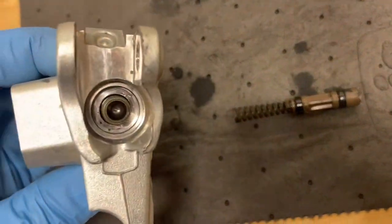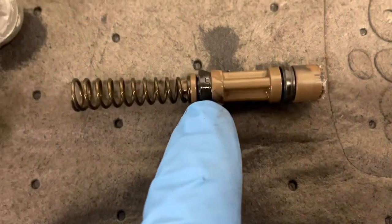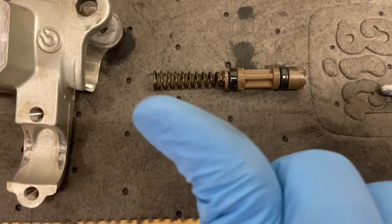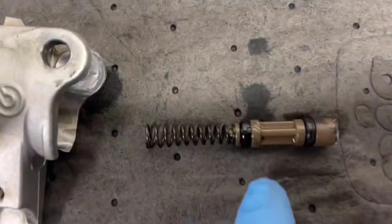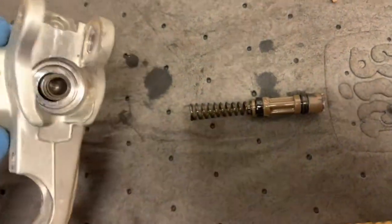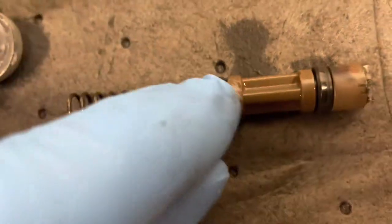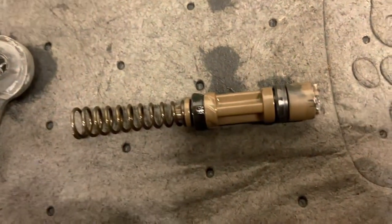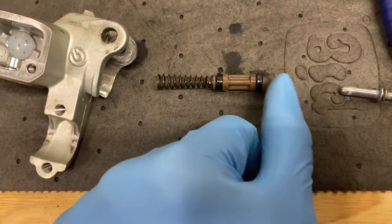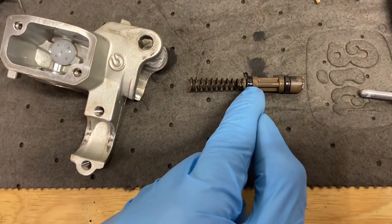Now I've got my piston in there and it's all lubricated up. Keep in mind, guys, these seals are faced that way because when you apply the brake, that's what's applying the pressure. So make sure when you push this into that cylinder, you give it a nice little wiggle to make sure that seal goes in correctly and doesn't try to pull back. You shouldn't have to press on this very hard — if you're having to push really hard, there's something caught, something's not right.